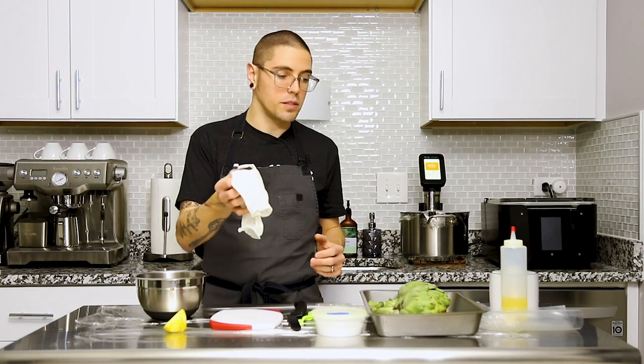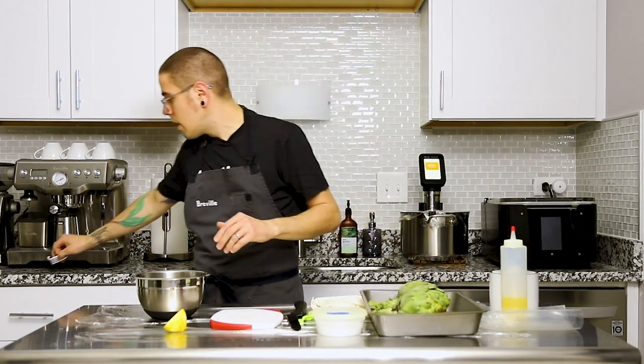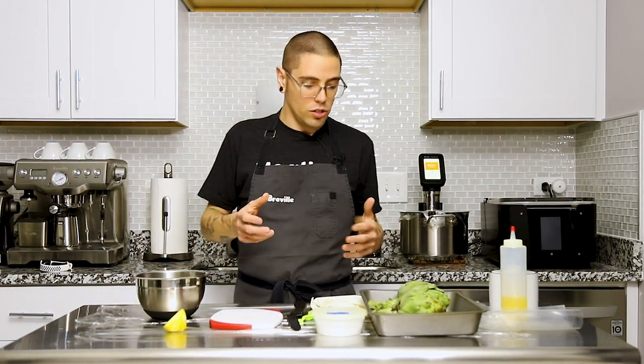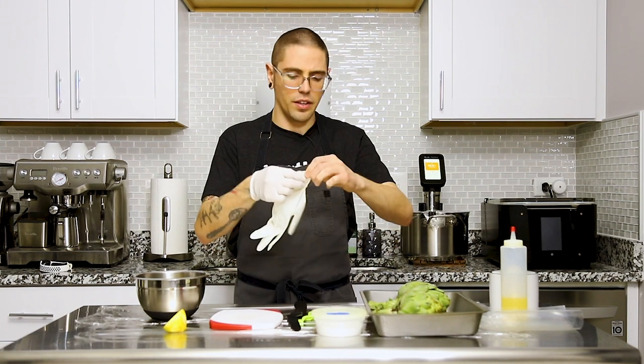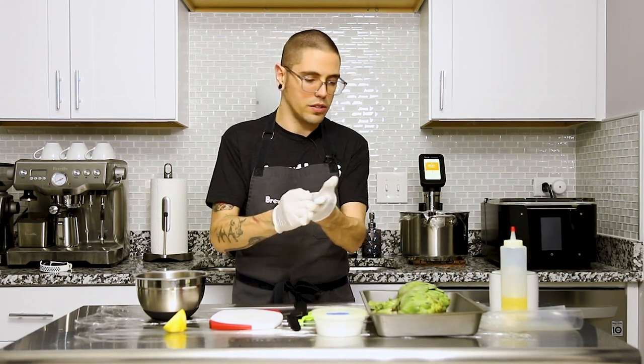I've also got some gloves here. The thistles inside the choke of the artichoke can be a little bit irritating to your skin, so that's why I've got these latex gloves. It's nothing to worry about — it's not going to hurt you, it's just a little annoying.